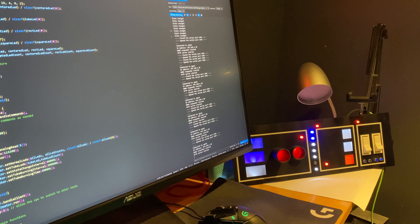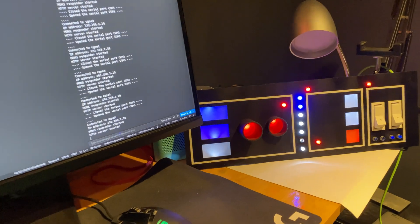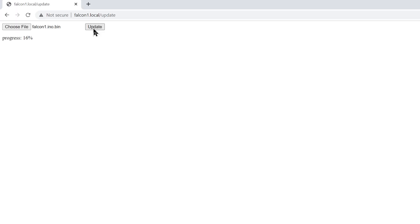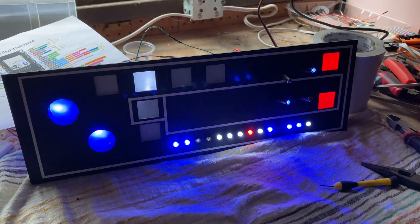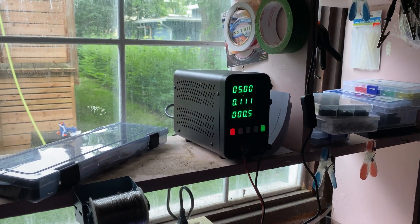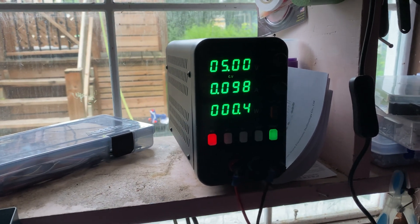I program each panel individually. The integrated code contains an HTTP server capable of handling requests. I've also incorporated the ability to wirelessly update the panel's ESP32 code by uploading new versions via Wi-Fi to the panel. I put one of the panels through a test using a 5V power supply and it performed flawlessly. The total power consumption was slightly over 100 mA, which accommodates the power requirements of both the ESP32 microcontroller and all the LEDs.